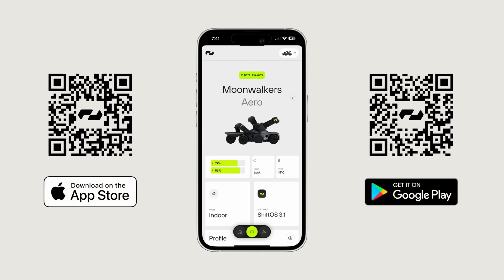It will be available for both iOS and Android users. This is a really exciting moment and I'm going to give you a little walkthrough of the new app.